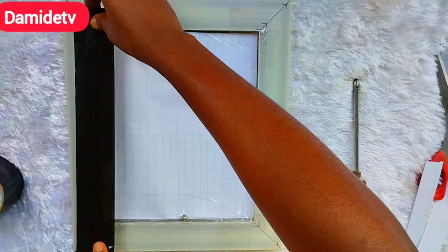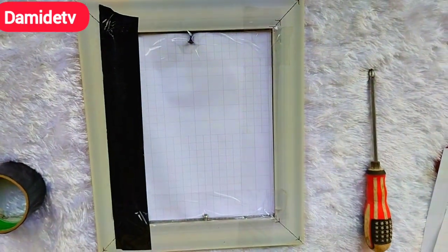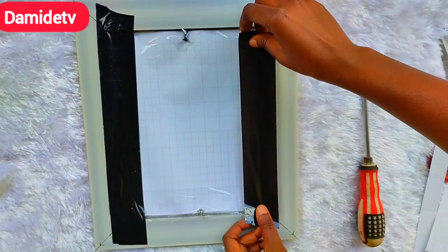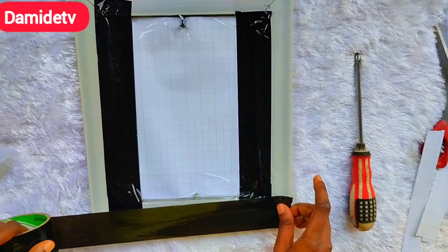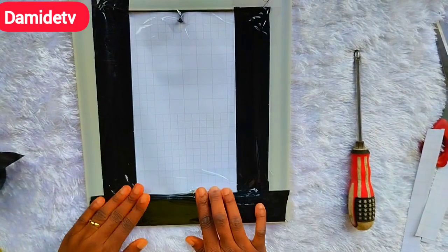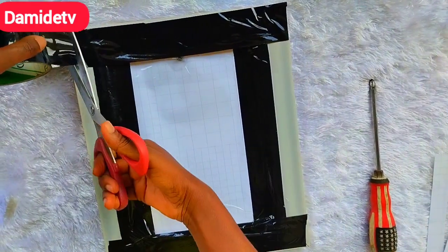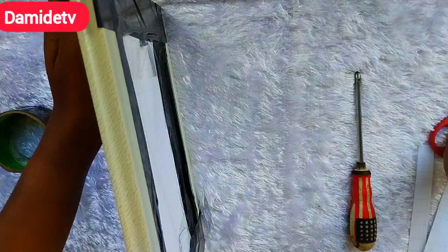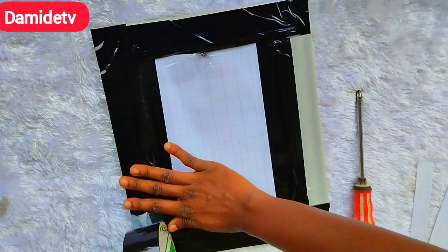The first tape I use is clear white tape because it holds well enough. Then I go ahead and use my black tape. Someone asked if you can use any other color of tape — of course yes. The major reason for using tape is just to cover the back and to make sure the paper will not come off, and to prevent the screw or fixing technique from hurting somebody. So you can use any tape you have at home, whether black, white, brown, or any other color.